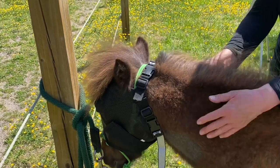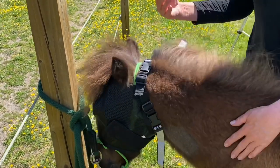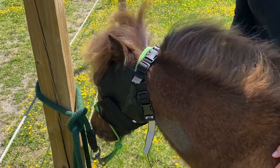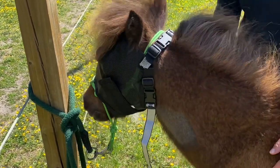I have two of them for him so I can clean one while he's wearing the other. You just hose it off with some cold water. This will protect his eyes from UV rays and also from flies.